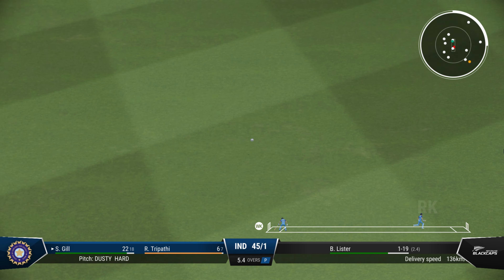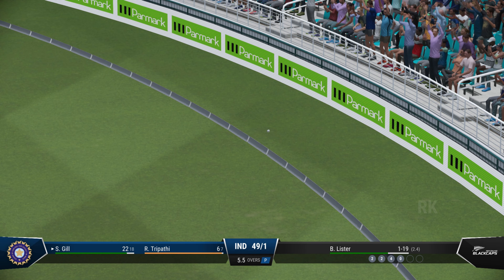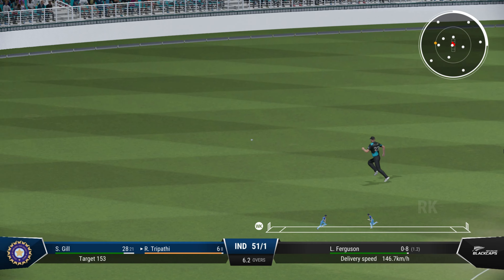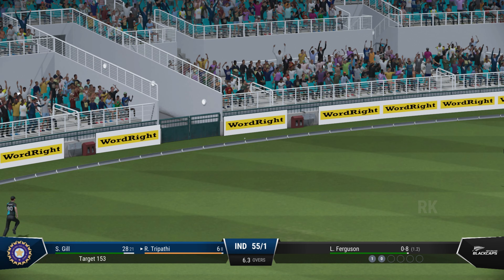Catch him — that's right off the meat of the bat. Flew away with pace, brilliant timing.